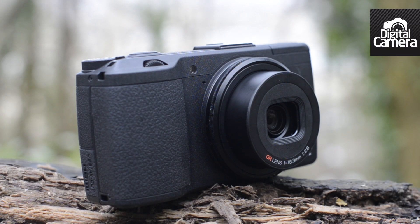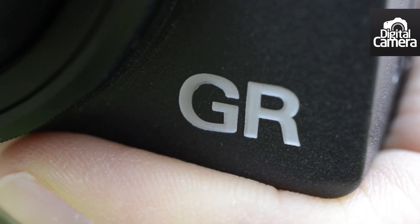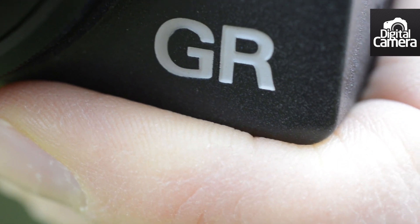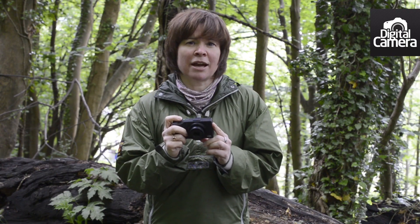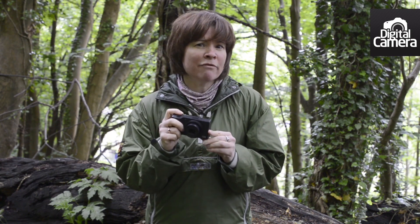One of the reasons that the GR produces such detail-rich images is that the 16.2 million pixel sensor doesn't have an anti-aliasing filter over it. Theoretically, this means that it carries an increased risk of producing images that suffer from moiré patterning, but I haven't found it to be an issue.